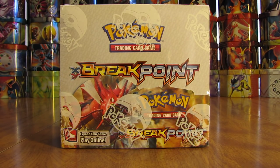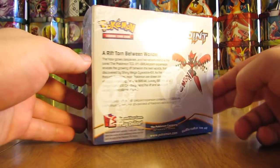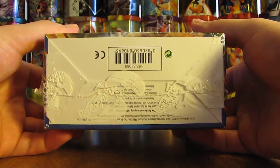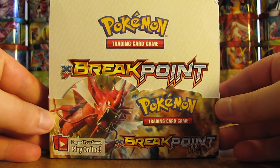This is the 16th box of the 18 that I'll be opening up this summer, and this is the second of the two Breakpoint boxes I've opened in this series. This Breakpoint Booster Box I bought from Polk Order for $89.89. If you'd like to see any of the other boxes I've opened this summer, you'll find a link to the 18 Booster Box opening playlist in the description. Most places are very similar price-wise — once you add tax and shipping, they're normally around $100 total per box.